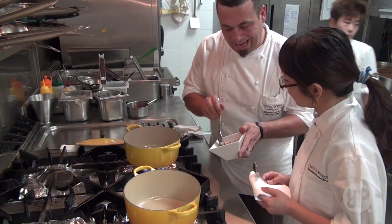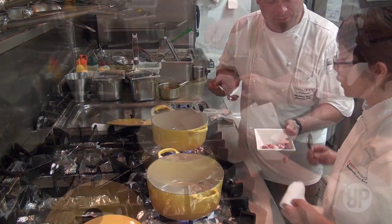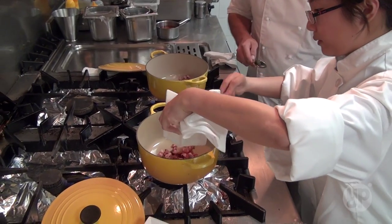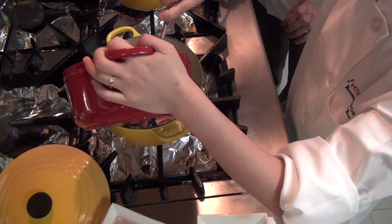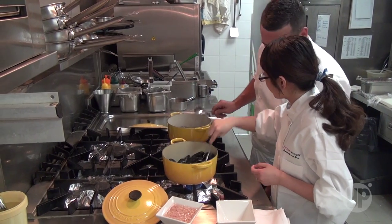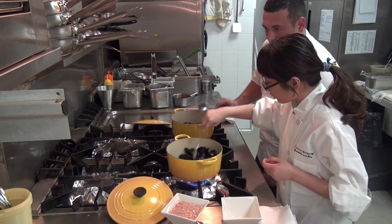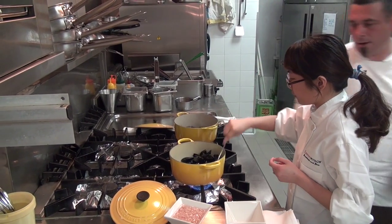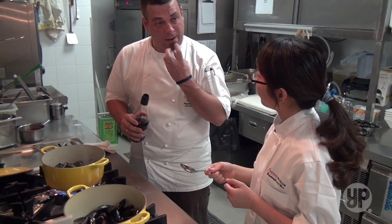The bacon is sizzling, so that means it's hot enough. Just pour it in! Your mussels are going to start to open slightly. And what we're going to do is use the raspberry vinegar — this is just to add a little bit of smell and flavour.